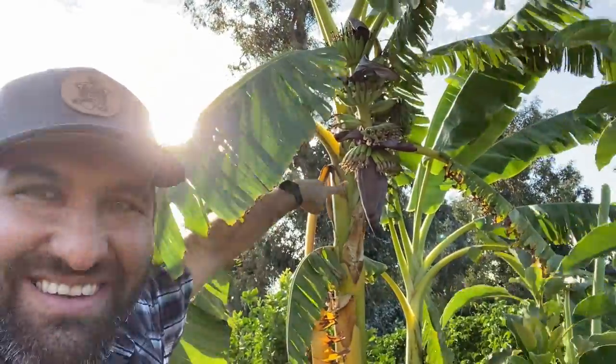Hey, this is Cameron. Welcome back to the Busy Gardener channel. Today I am going to be building a support for this thing that appeared in our orchard — these bananas. They need help, I'm gonna help them. Let's get busy.